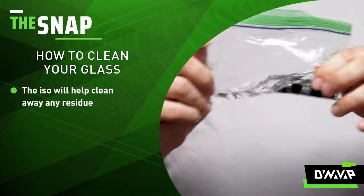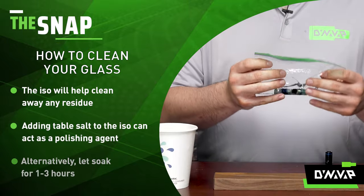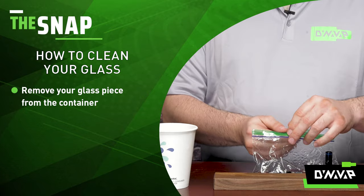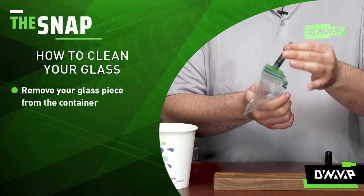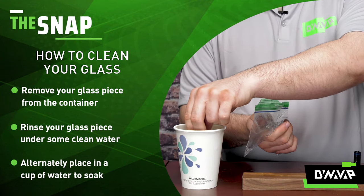This can take a couple of minutes depending on how dirty your device is, and that will help clean away all that residue. You can also let it soak for a prolonged period of time if that's how you prefer to clean your device. From here, remove it from the bag and rinse it under some clean water, or drop it in a cup with some clean water in it.